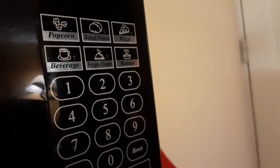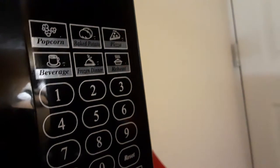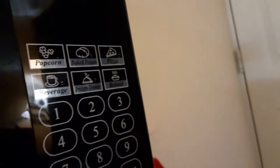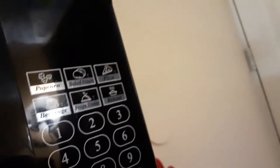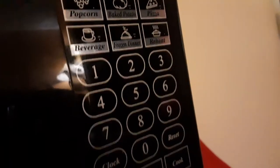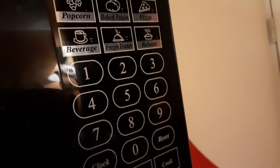This is the Danby Designer Microwave. Here you can microwave your popcorn, your moldy peaches — I mean baked potato — pizza, beverage, all sorts of goodies, frozen dinner, and reheat.